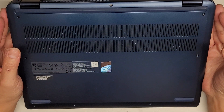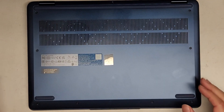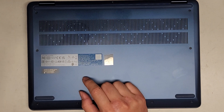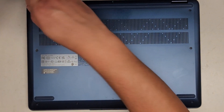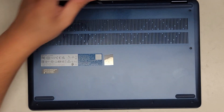We're going to be using a T5 screwdriver. Let's go ahead and remove all the T5 screws. You want to keep them in order because they can be different size, shape, and length. The way I do that is I put them flat side down on my desk in the pattern and I remove them.